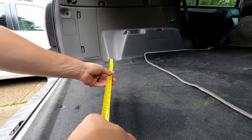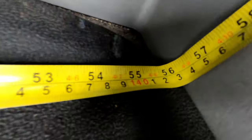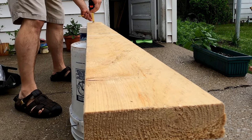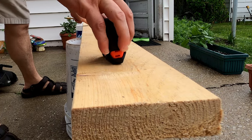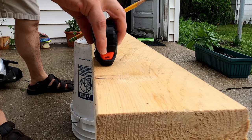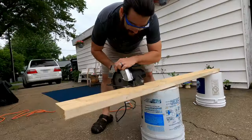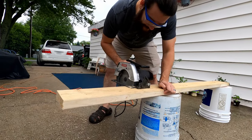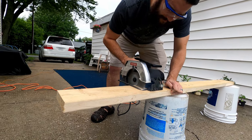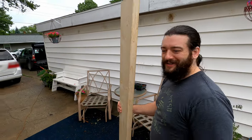Let's measure the area and see how much of the board we need to cut. We're looking to be about 56 inches. I'm measuring the board at 56 inches and cutting it there with a circular saw. Always remember to put on your safety goggles. I'm not sure, but I think I might need a new blade. Still got all my fingers — let's go see if this thing fits.